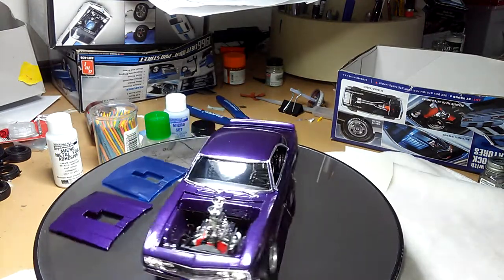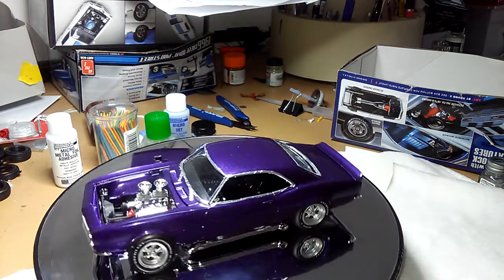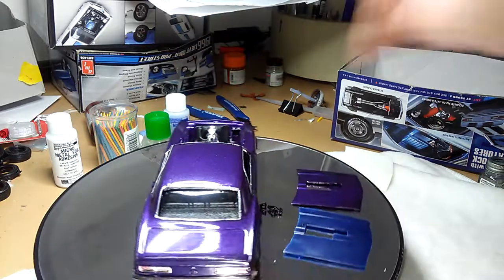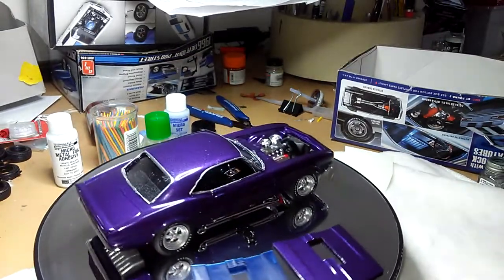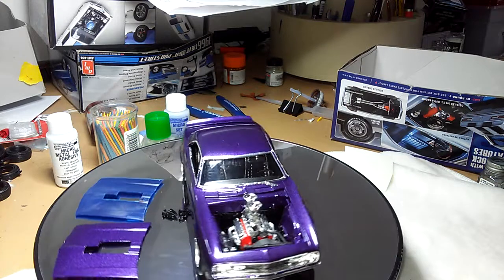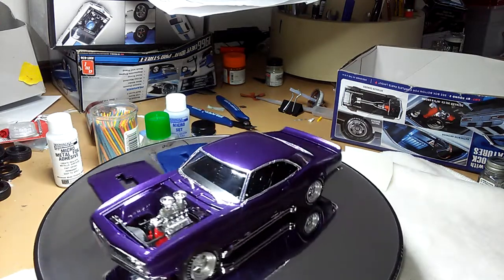It took me a while to get the body on it. I had to be careful not to break the radiator off the chassis because those are real fragile hoses in there.